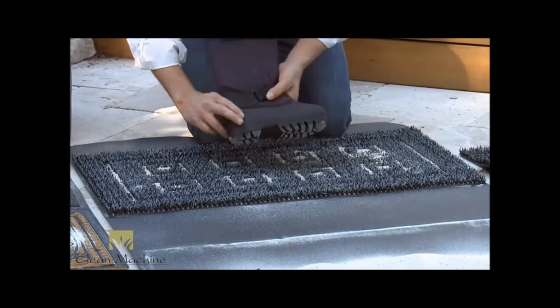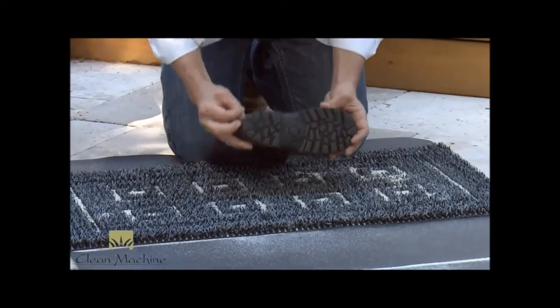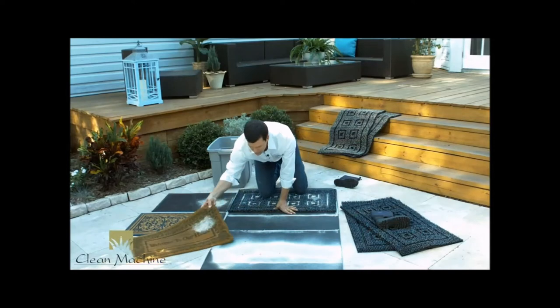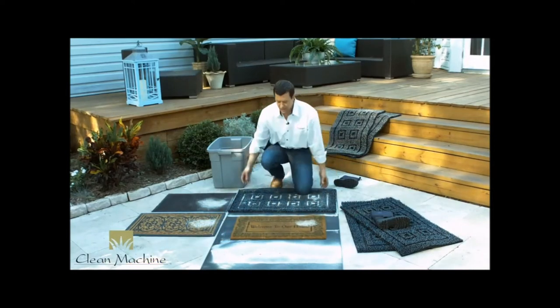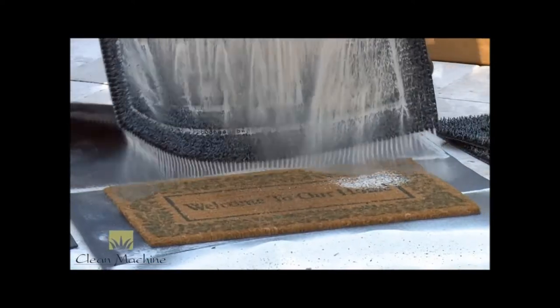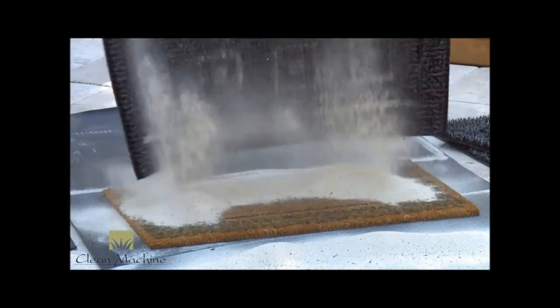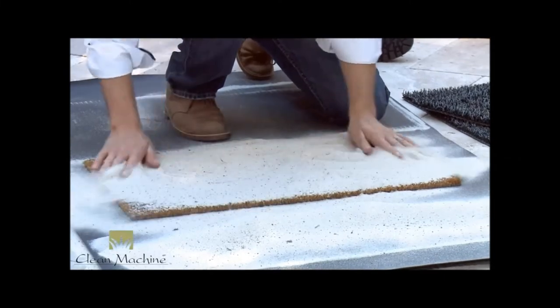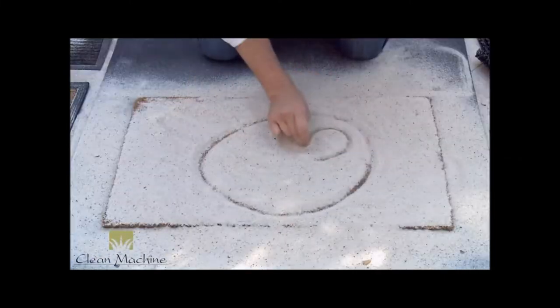Look at this boot — once again nice and dirty, now nice and clean. And this mat, once again, five pounds of dirt. Let's see what that looks like on top of a cocoa fiber mat. If we take all that dirt from your Clean Machine mat and put it on top of that cocoa fiber, it has nowhere to go. That is one very sad mat.